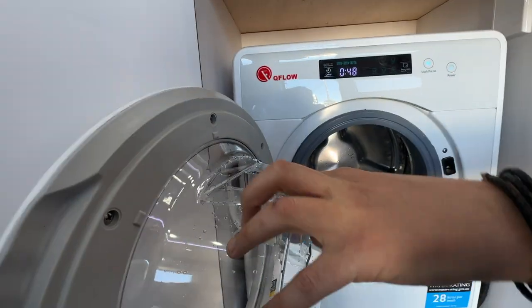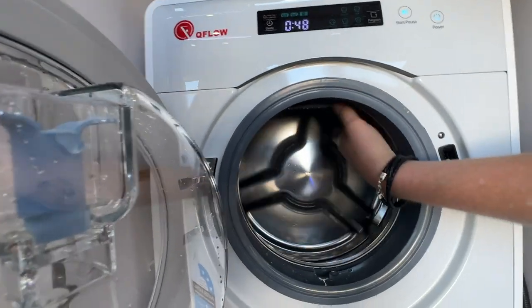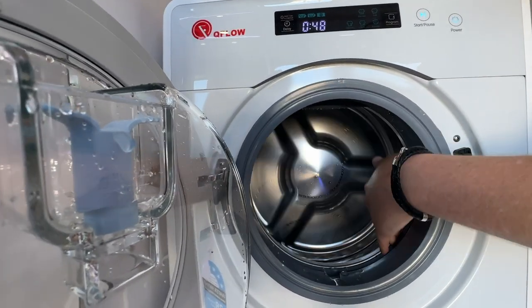We pop it open, you can put your soaps in here and fill them right up — that'll run through the whole unit. We've already given this one a test. Very cool unit — puts all your socks, jocks, few t-shirts, that sort of thing.